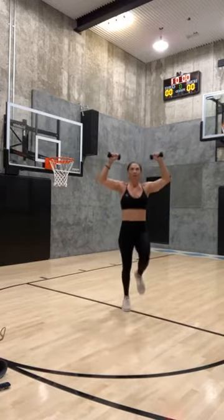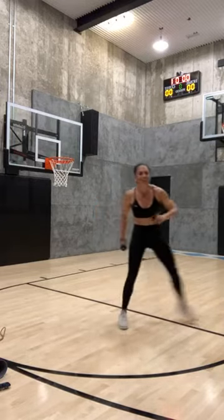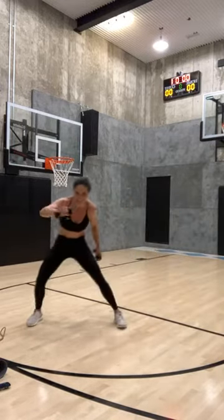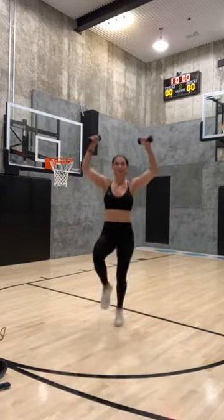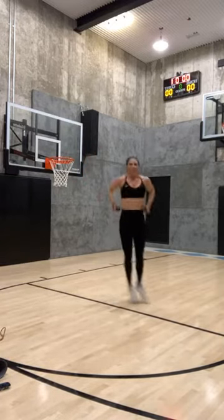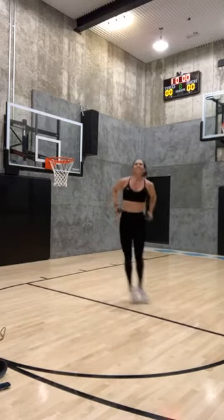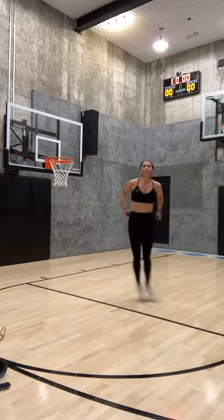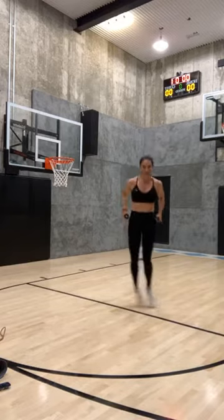Two, one — jump it out, only one left! Let's go, make it a good one. High knees or fast feet. Hop it forward, make it good — hop it, hop it back. High knees, now side to side — keep going, jump it out, move your arms. Eight seconds, you guys — four, three, two, and one!